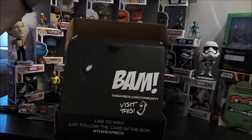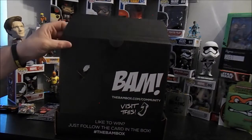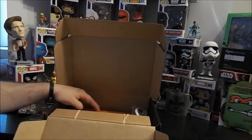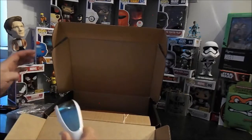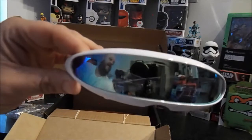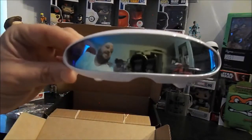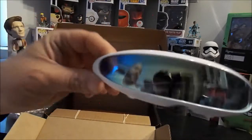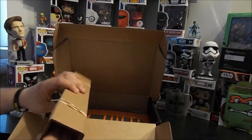Oh, we got a front-runner — it's paper, give that to the kiddies. I'm sure I'll regret that. Oh cool beans — look at those nerdy sunglasses, that's awesome. I'll wear those because I'm hipster like that.